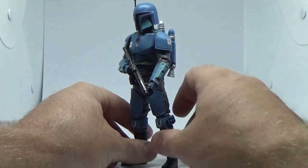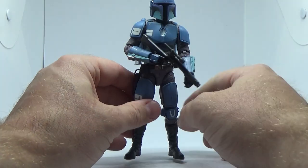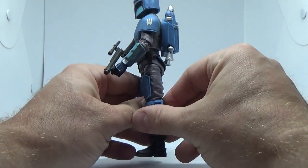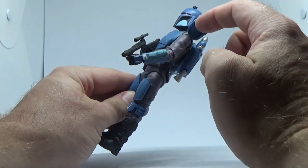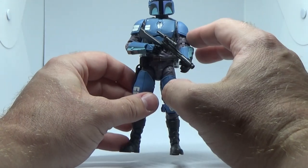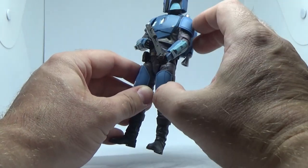I think the shoulder pauldrons are new on this figure — they're slightly different to Mando's and any others we've seen so far. They're sort of part of the shoulder joint too, which allows for a lot of extra movement as opposed to just being sculpted onto the arm, which is fantastic.